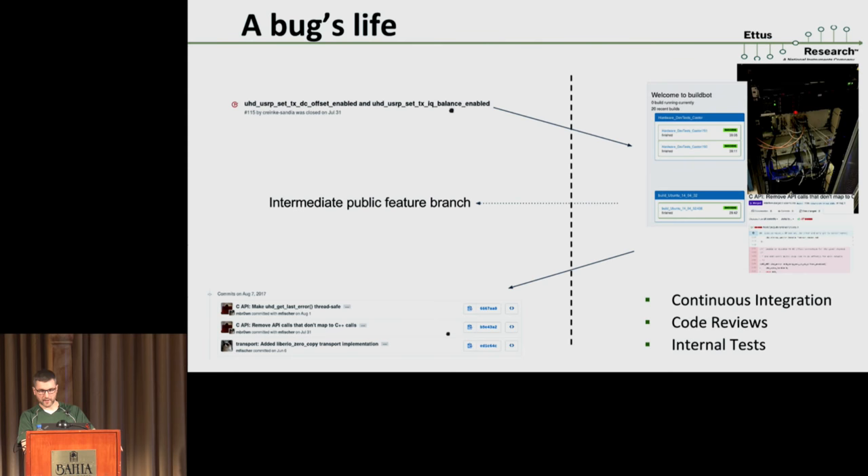In one example case the bug was posted on July 31st and the fix went out August 7th along with a series of other commits. Nothing secret happened in the meantime — we have our continuous integration system, Buildbot at Ettus, with hardware connected to various computers running various kinds of tests. We do code reviews using the GitHub code review feature, and internal tests. July 31st to August 7th is a decent response time — sometimes it takes longer and I apologize for that, but your bug will get put in the queue. If it takes very long we will sometimes publish an intermediate public branch to make things available more quickly, like we did with the Python API branch.